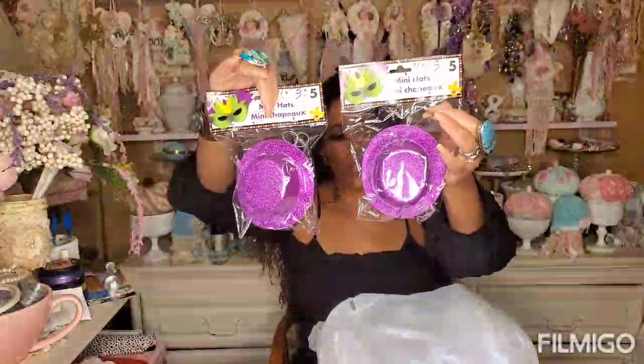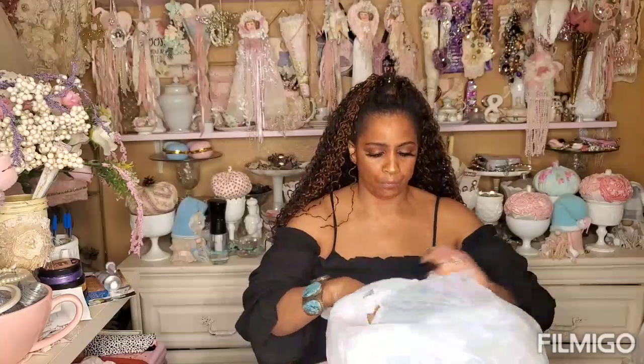I bought these little mini Mardi Gras hats - you get five in a pack. I do a Shabby Chic Pink Christmas - one girl told me it looks like Hoosville, so I call it Shabby Chic Pink Hoosville Christmas. I want to shabby chic these out - paint them pink, lace them with doilies, and put them on my tree and in wreaths. These are for a DIY. I already have a ton of stuff to DIY for Christmas, so I'm really excited.